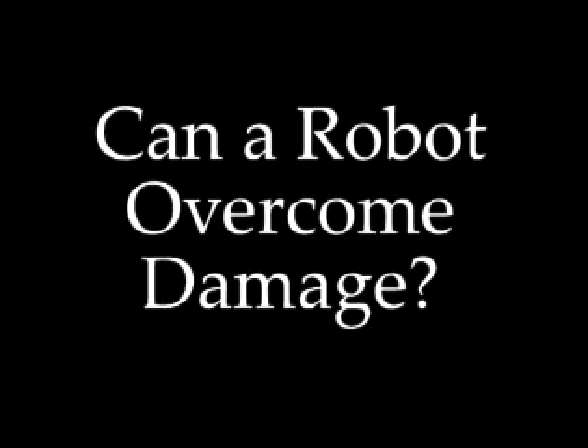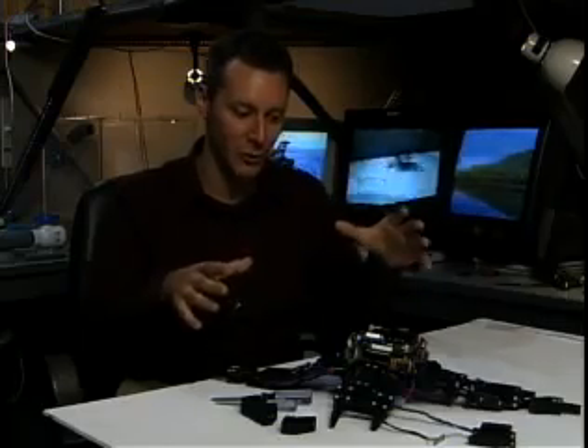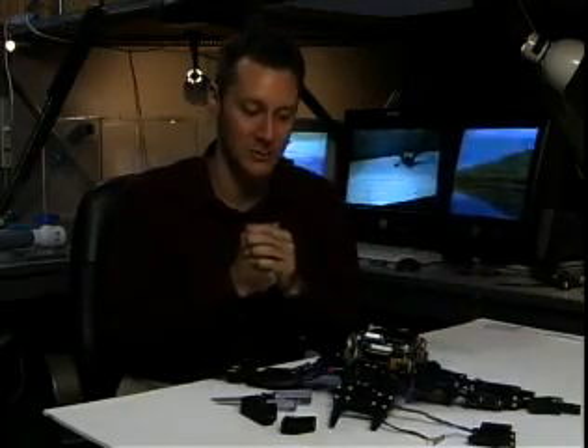The main goal for this project was to try and build a robot that was able to diagnose or figure out when it had been damaged, how it had been damaged, and to recover from that damage.